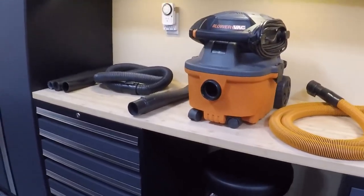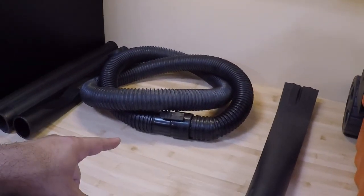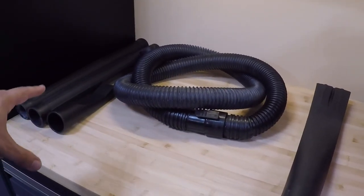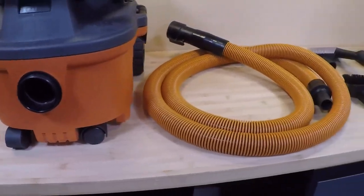It's $99 from Home Depot, and when you get it you're getting the unit itself with a filter, a seven-foot plastic hose, a couple of extensions, various cleaning tips, and also this blower nozzle, which I'll cover in a minute.